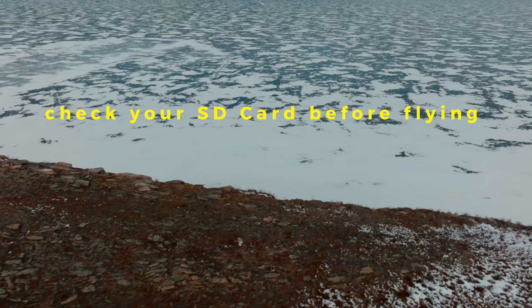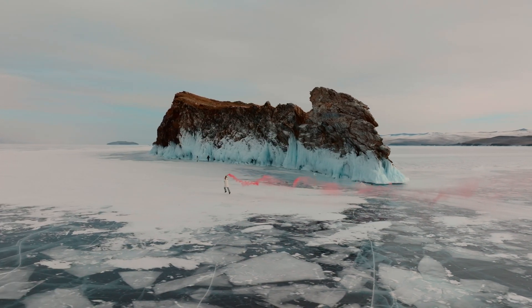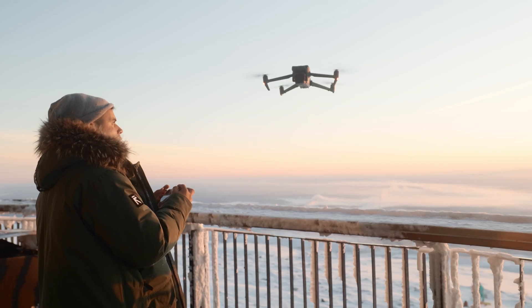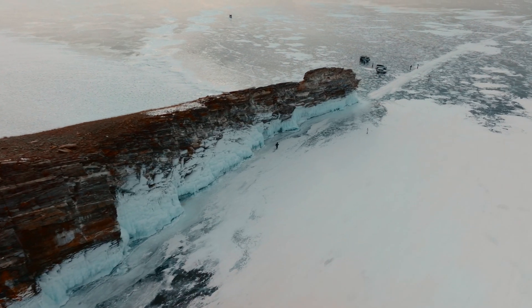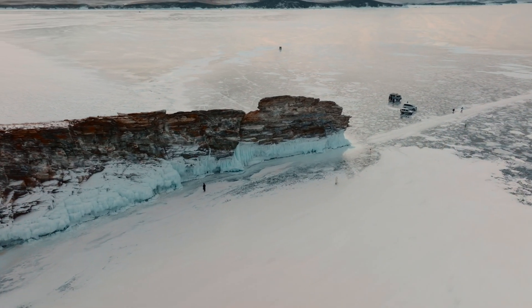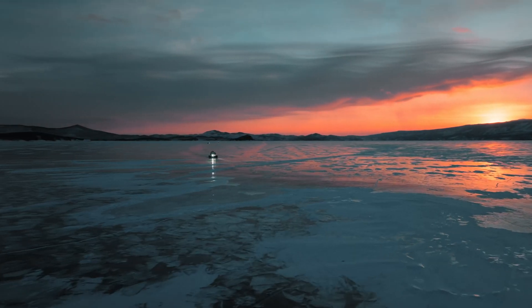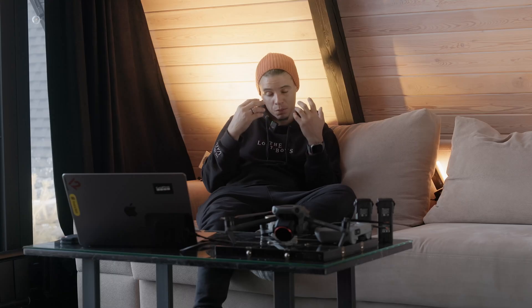The third thing is make sure you delete all your footage and the memory card is empty so you don't need to remove the card from the drone mid-shoot. When you're cold and just want to get the shot, the last thing you want is to realize you forgot to clear the SD card. That happened to me — when I put the drone in the air I only had 35 seconds left to record. I had to land and either swap the SD card or delete footage at minus 27. Pretty cold.